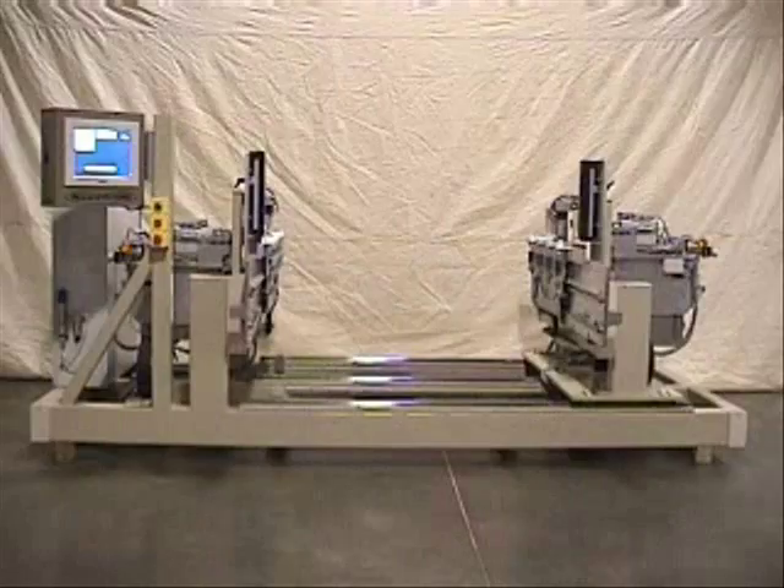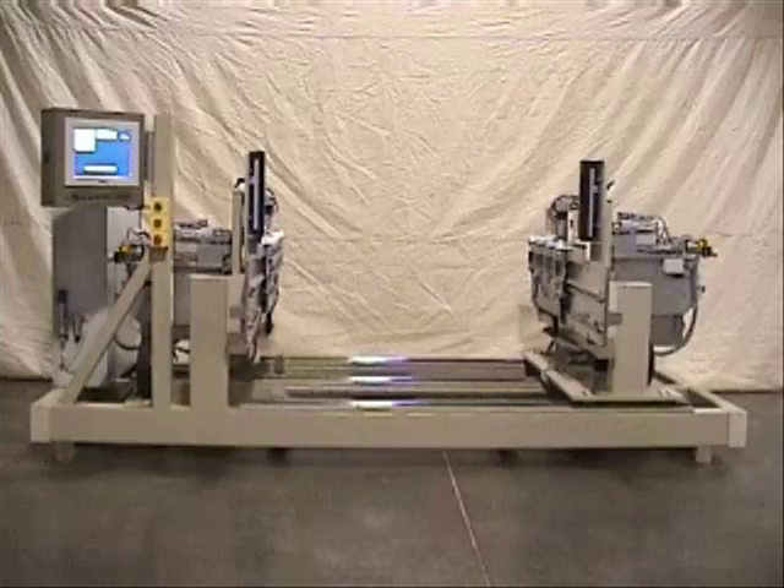This video features our CXT machine. This machine will produce round, square, or clipped tenons. Four tenons are produced simultaneously. The machine will produce 25 machine parts per minute.